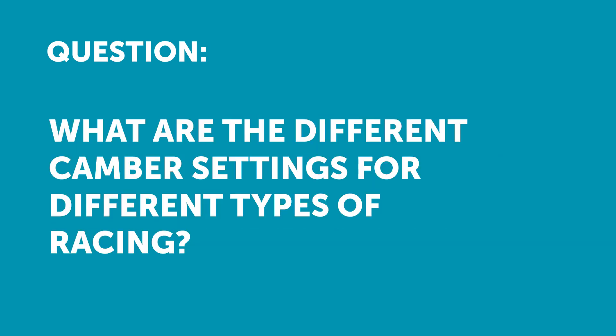Jake asks: what are the levels of camber and toe for different types of driving — specifically autocross with lower speeds and more aggressive turns, versus higher speed track racing?